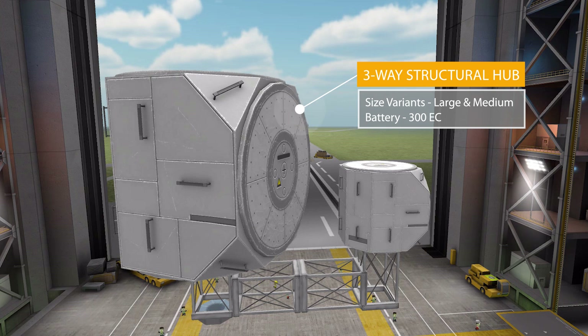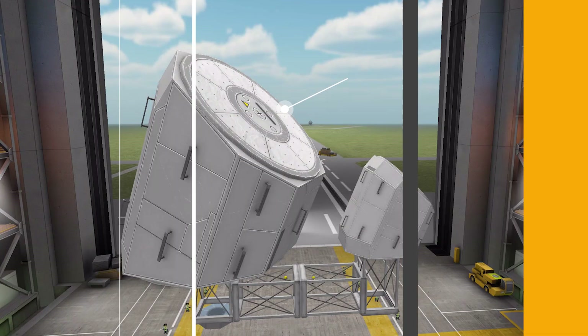The next part is the low-profile three-way structural hub. The large version holds 300 electric charge, but this one does not hold a Kerbal — it is purely a battery. It's a cool T-junction structural hub.